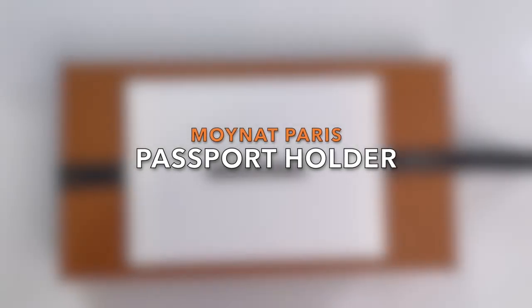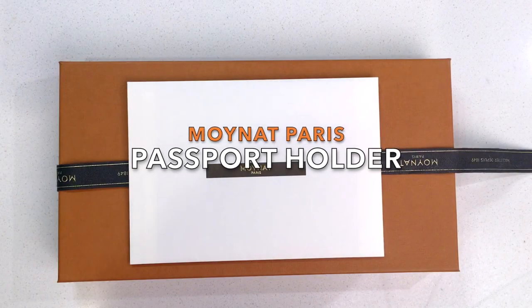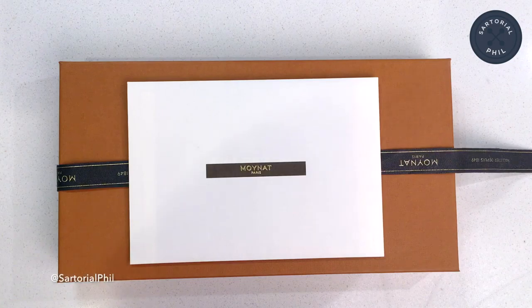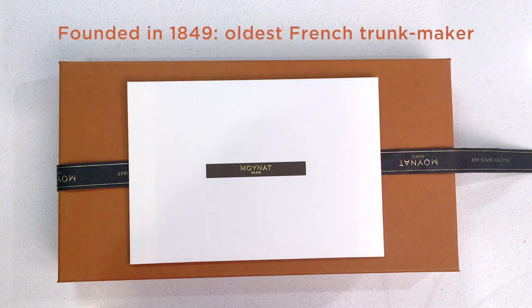Welcome back to my channel. Today I'm just going to do a quick reveal of a small leather good item from Moynat. It's a smaller French company, and it's also pretty old. They're similar to Louis Vuitton and Hermes, but they're not as well known because they don't have as many locations.